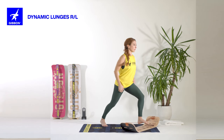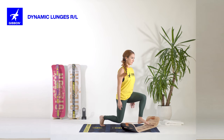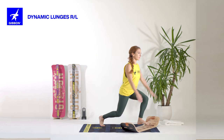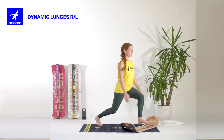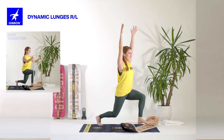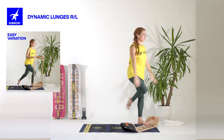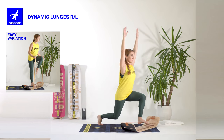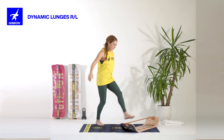Bring the left foot on the line in lunge position without touching the floor with the knee. Try first your balance here. Get ready to bring the right knee to the chest. Inhale, lift your arms. And three. Inhale in here. Exhale, lift. Two. Inhale, exhale. Three. And change the legs.